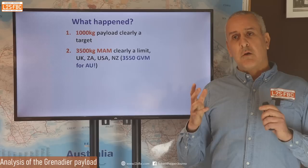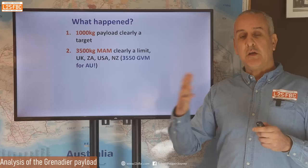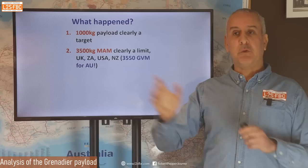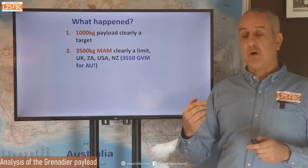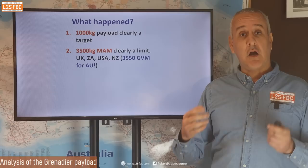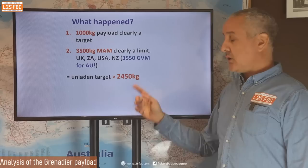My suspicion is that they realised how heavy the car was and how payload-sensitive Australians are, so there was probably a fight between the local team and head office: could you just make the GVM 3,700? No, we've done all the design calculations and signed off for that. They came out at 3,550, which is why our payload in Australia has snuck up by 50 kg compared to the rest of the world. Even New Zealand has a 3,500 GVM — only Australia gets the extra 50 kg, and to me that tells a story.